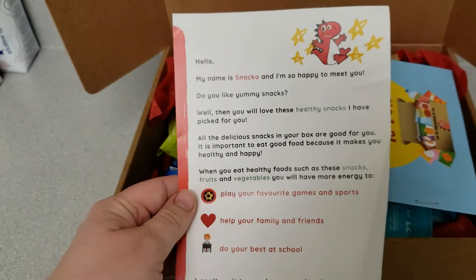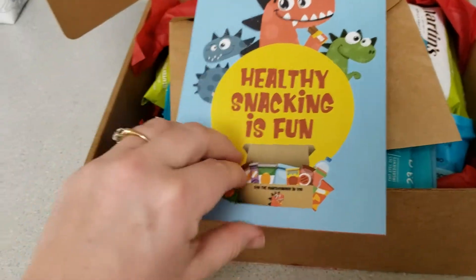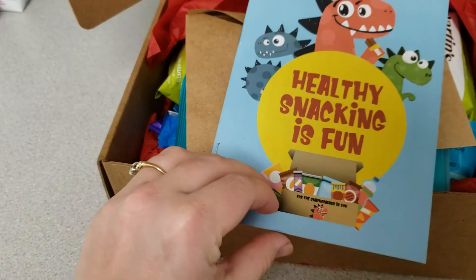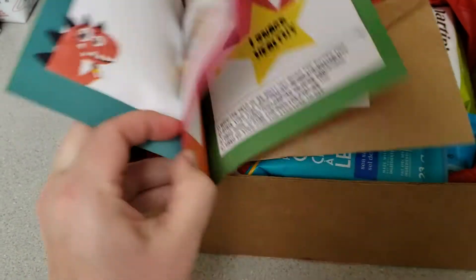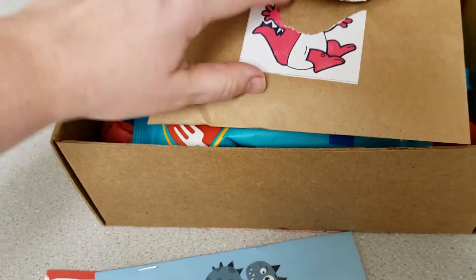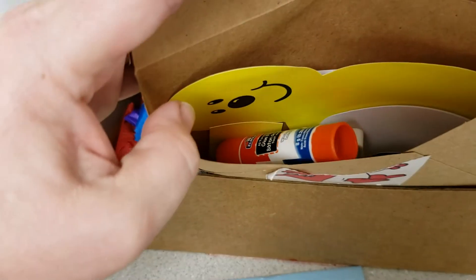So it comes with a cute little note and then a little booklet. It's so cute because it's all geared towards healthy eating. Pretty cute. My kids did get into this and seen it before they went camping. There's a little art project in there — I think that is so sweet.